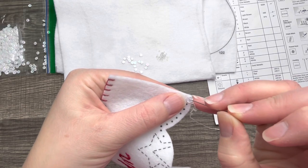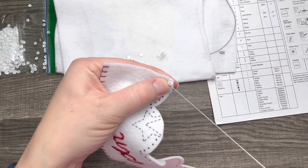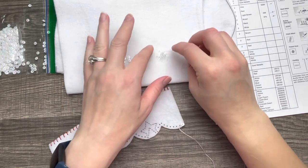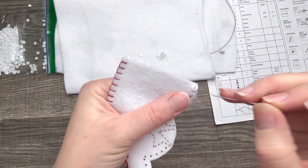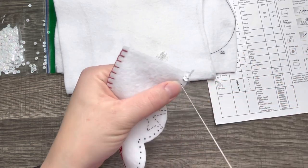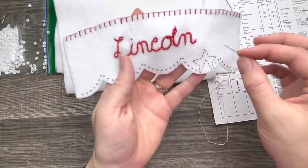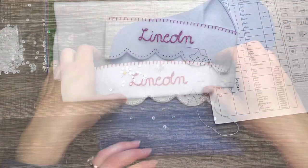There are lots more beads and sequins along the bottom of this cuff. For beads and sequins that are really close together, I like to do a method like the running stitch with beads in between each stitch. I just take my needle and pop it over to the next one, doing that all the way down — it saves me a lot of time. I'm going to do that off camera.